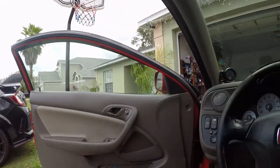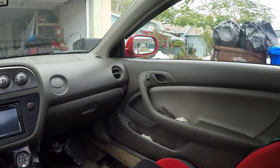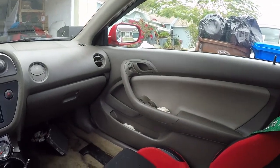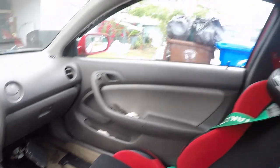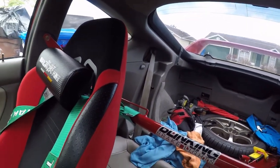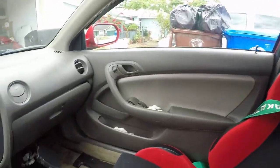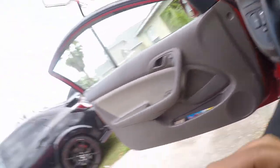Welcome back to another video in the Powerhouse Garage. Today we're going black interior — door panels, little panels, rear panels. The rug is gonna get painted too. Stay tuned and let's go to AutoZone and get some paint.